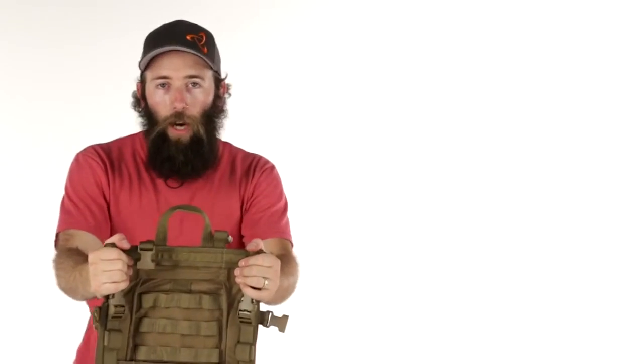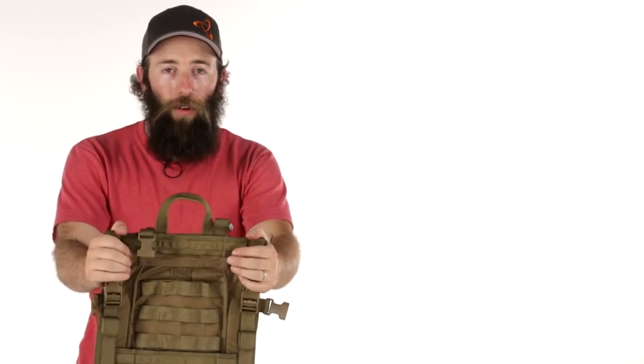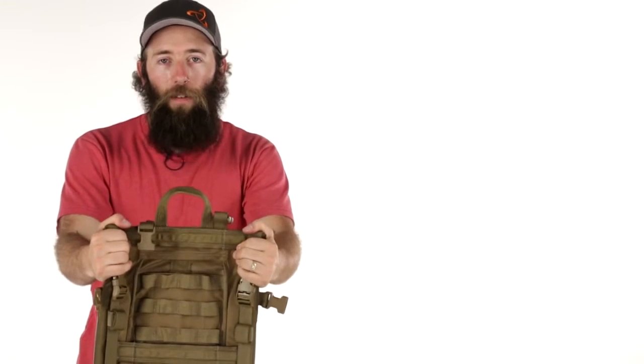For people who are dropping their packs out of Humvees or helicopters, this is a huge benefit. A Mystery Ranch Nice Frame is going to be able to take far more abuse without ever breaking or failing in the field.